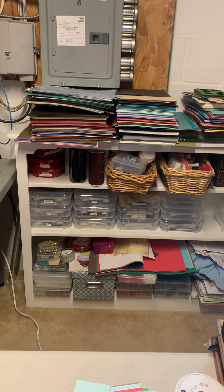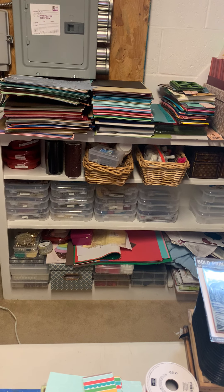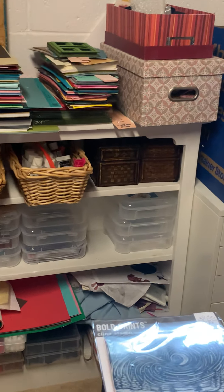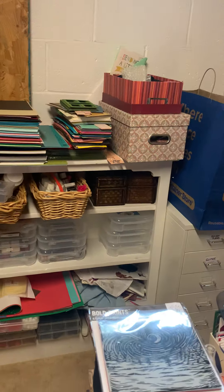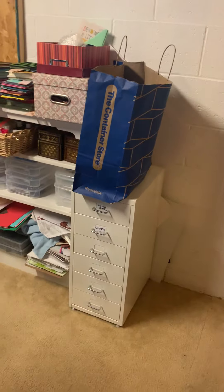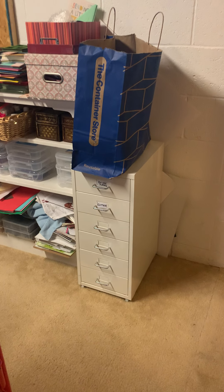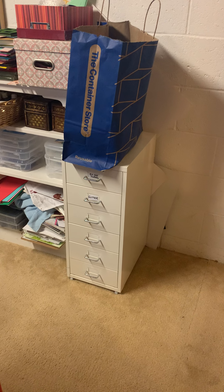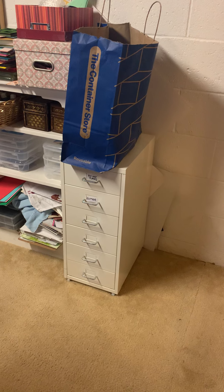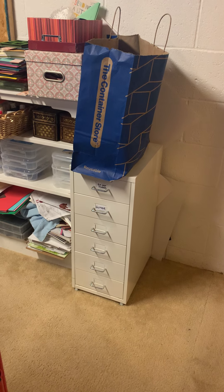There's random paper I don't really care for that I'm trying to use up. Things like my rhinestones, my pearls, and these are the backup glue sticks. I got this metal container at Ikea and I've got my Big Shot plates in there. I was keeping my Big Shot there until it got worn out and broke, and now I have a Vagabond.